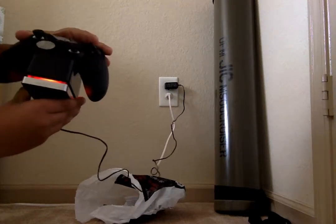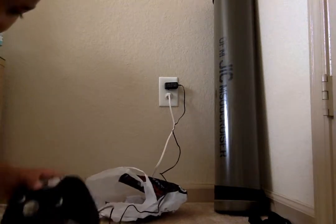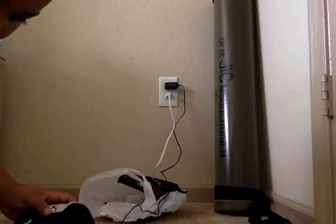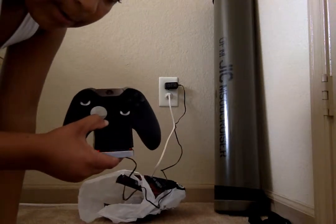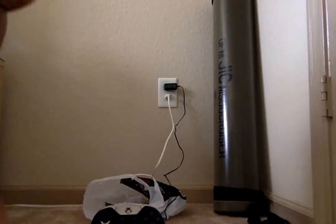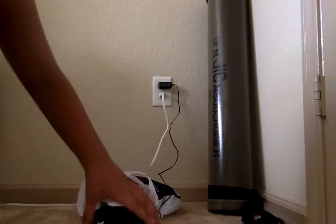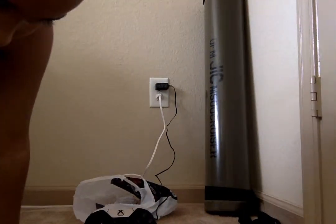It's on — red. That means it's charging. That's charging. Let's go into the other box, the Halo one.